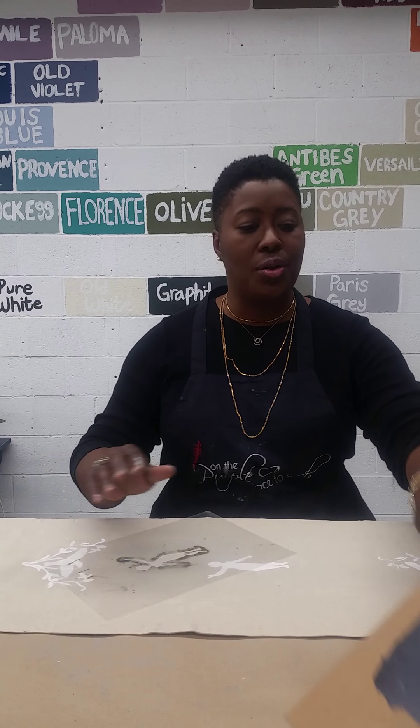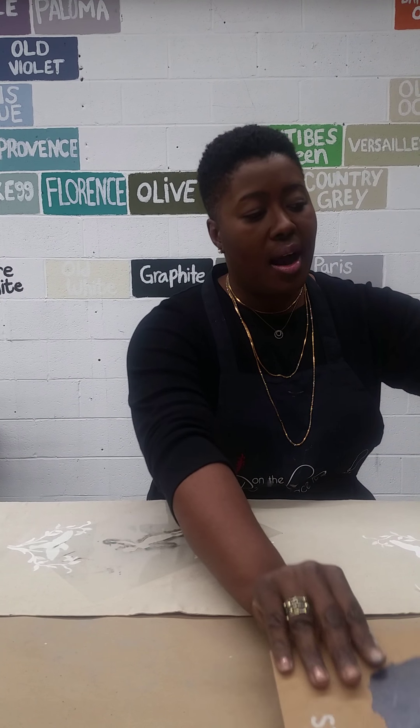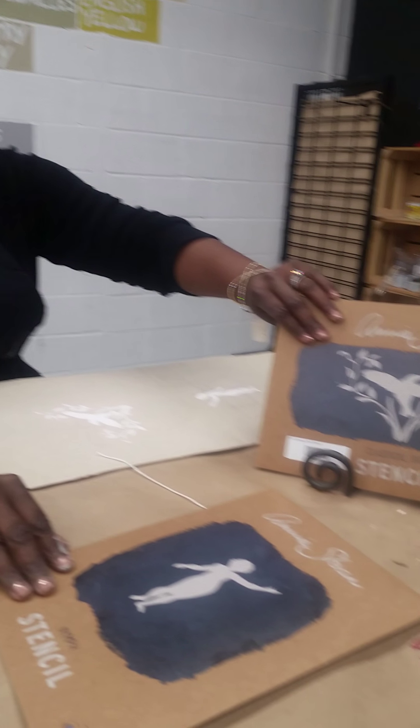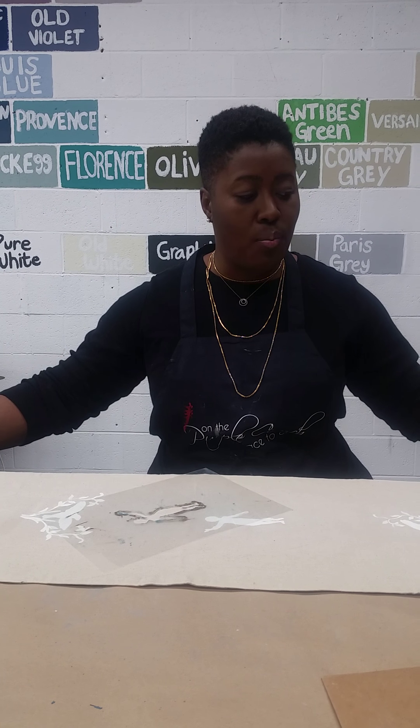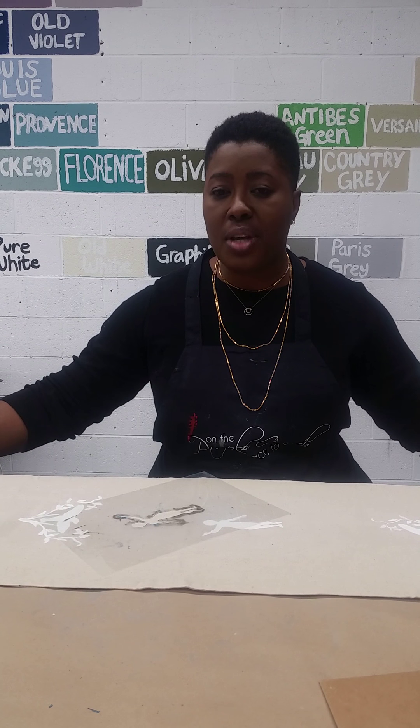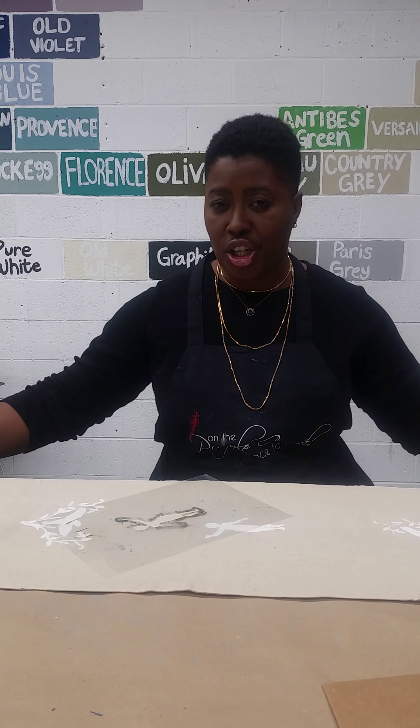The first thing I wanted to show you is how to use stencils. These are two of Annie Sloan's stencils, and how we can use them on an inexpensive runner that you may have picked up at a craft store.